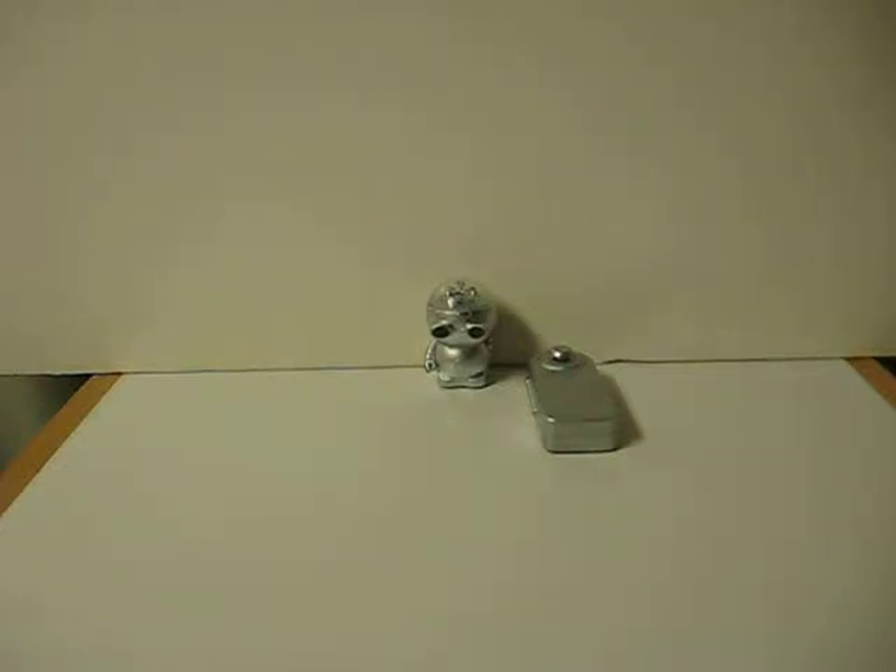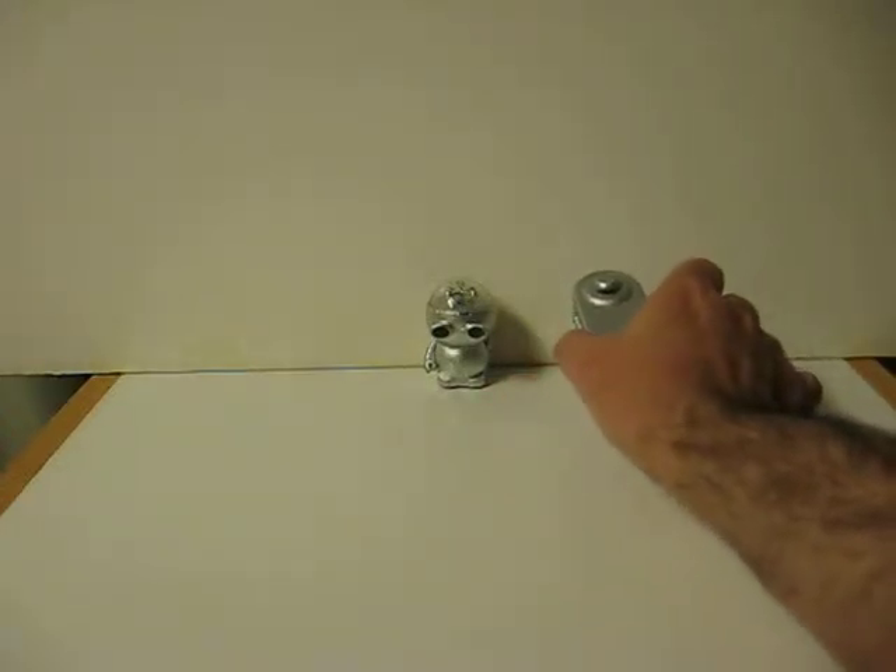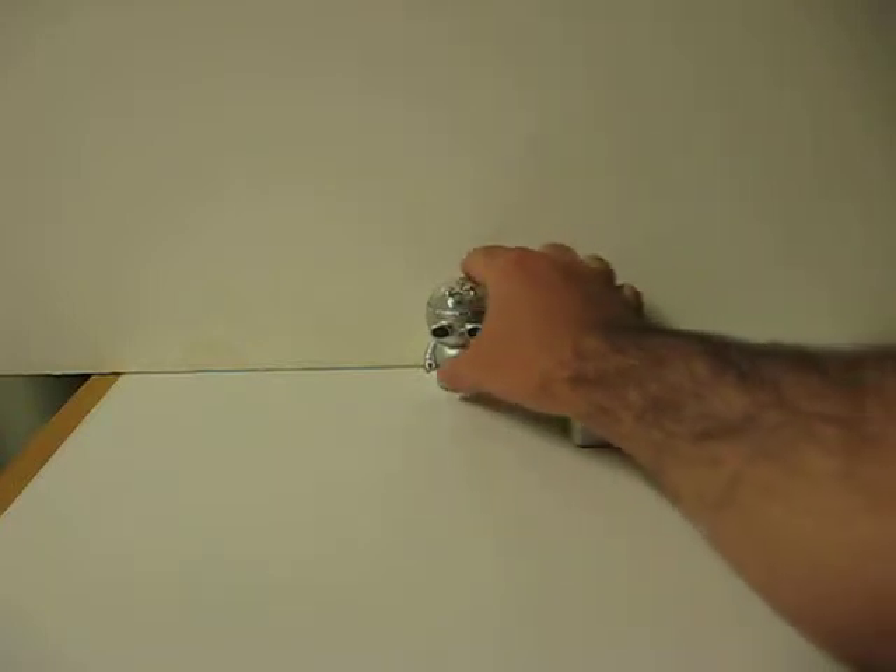This is a silver Zibitz remote control miniature robot. He's going up for sale and this is just a quick demonstration video to show how he works. He's got his remote here which makes him go forward and backwards. Backwards also makes him turn.